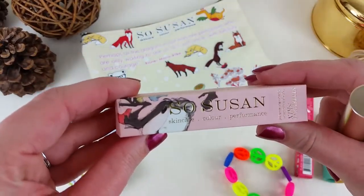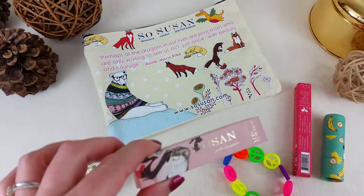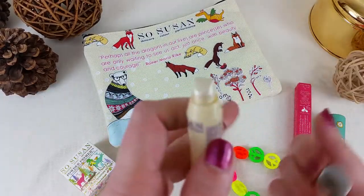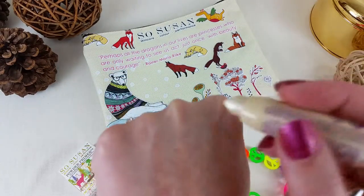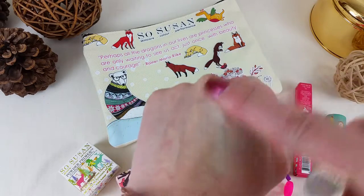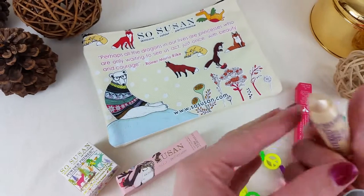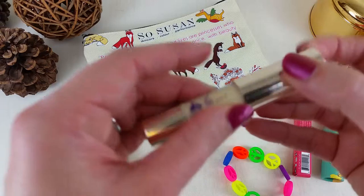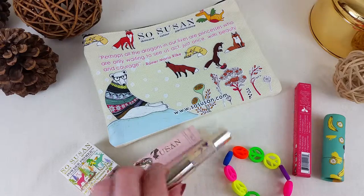This is the SoSusan Statement Skin highlighter. This color is Starlight and it's fairly light — I love it. It's so subtle and just gives that little shimmer. I also have a darker color which is Candlelight. I love the formula on both — they're both fairly translucent, but I think I like Starlight a little bit better.